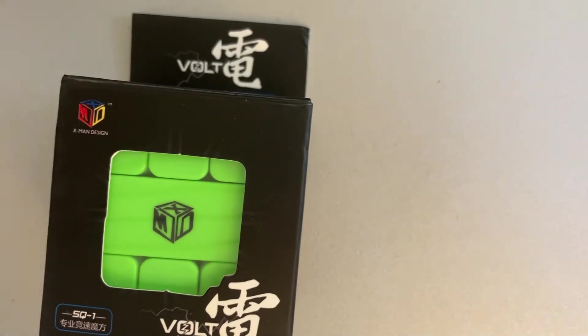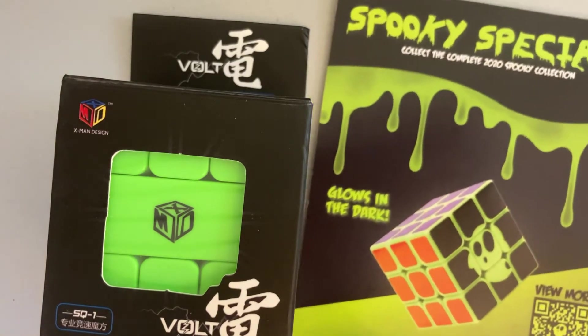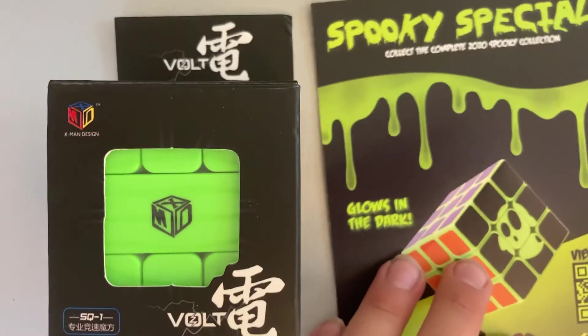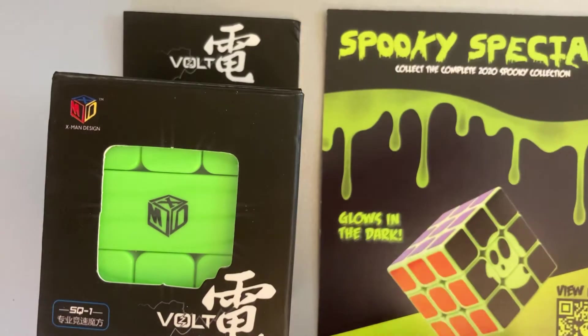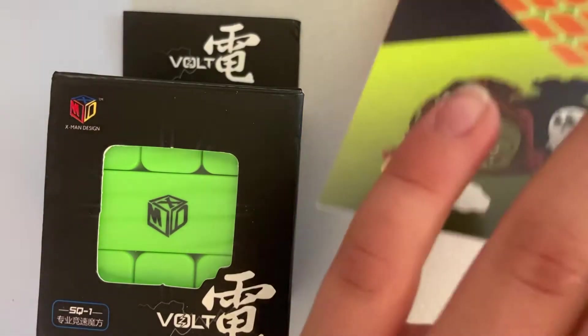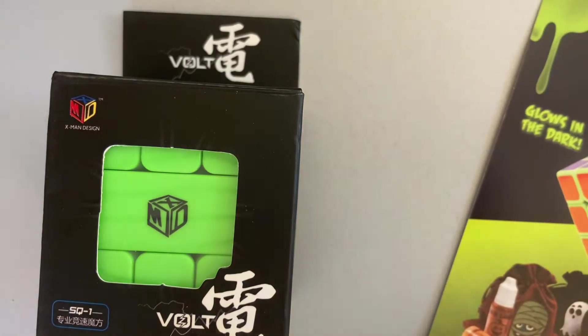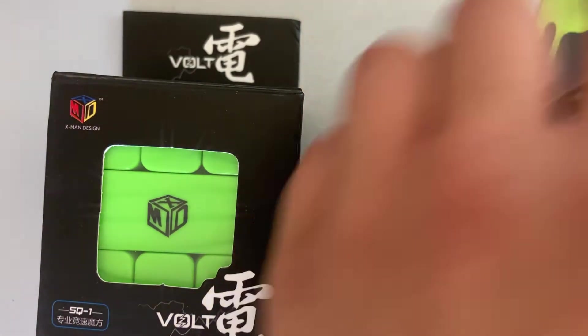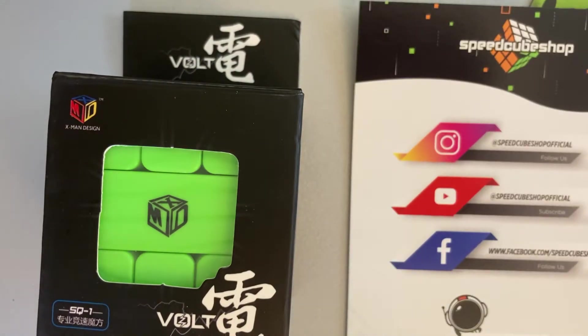Here we go: the Volt V2M, the Gan Pyraminx, and we got a really weird card that I never got — ooh, it's a Halloween card. Glow in the dark cube! When Halloween comes up I'm definitely gonna get this. Glow in the dark Halloween edition, wow. Then we have SpeedCubeShop's card — Facebook, YouTube, and Instagram.